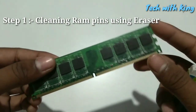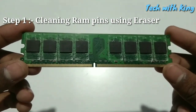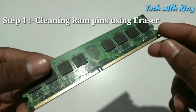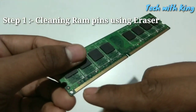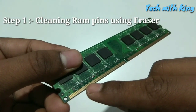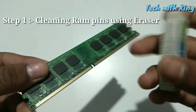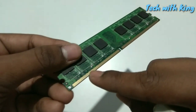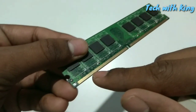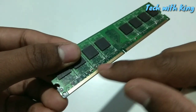First of all, take an eraser. Take out the RAM from the desktop very carefully. You can see there are small gold pins on the RAM. Take an eraser and you have to clean these pins very carefully. Make sure you do not break these components — the capacitors.